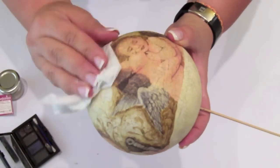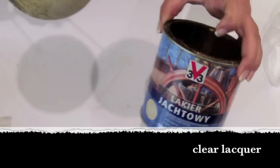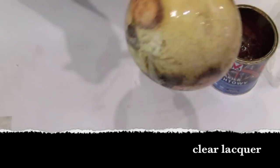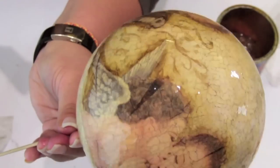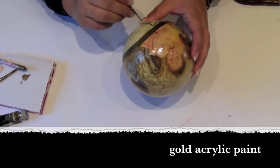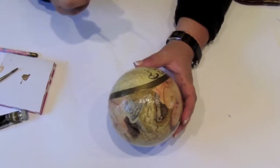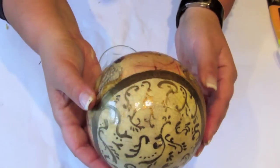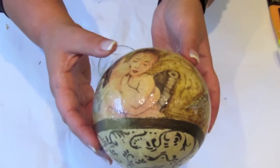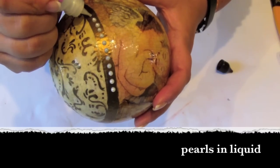If you want, you can add some cute elements. I paint it in acrylics or artistic varnish. I use gold acrylic paint to add some cute patterns on my bubble. I use liquid pearls.